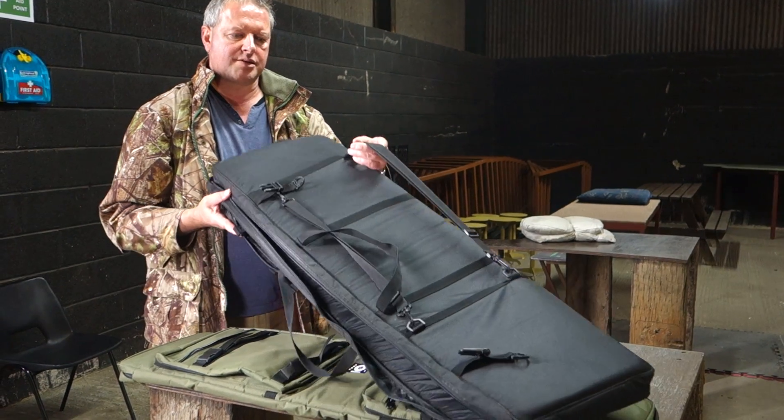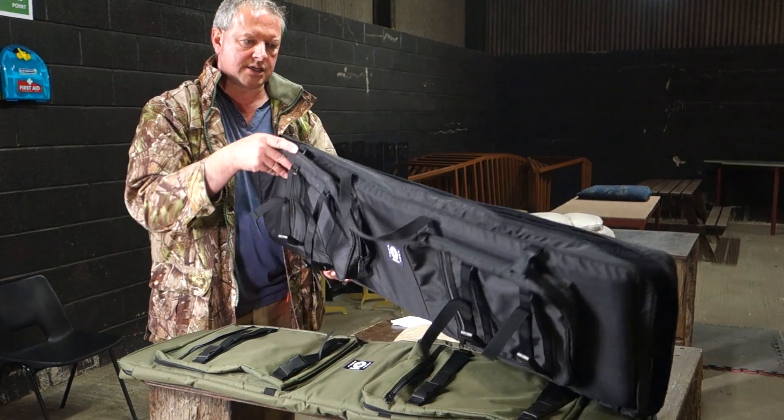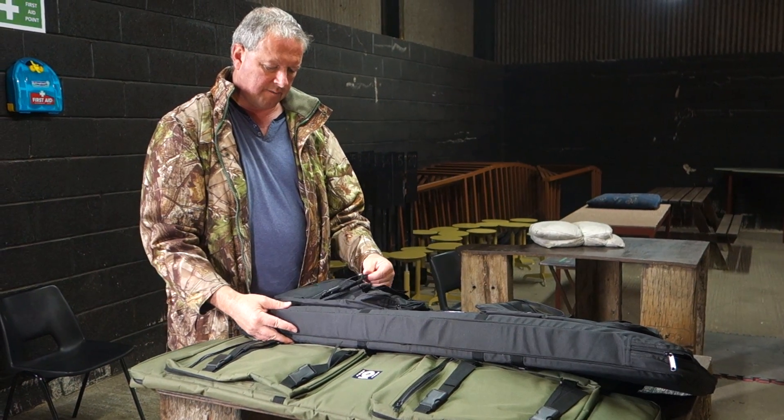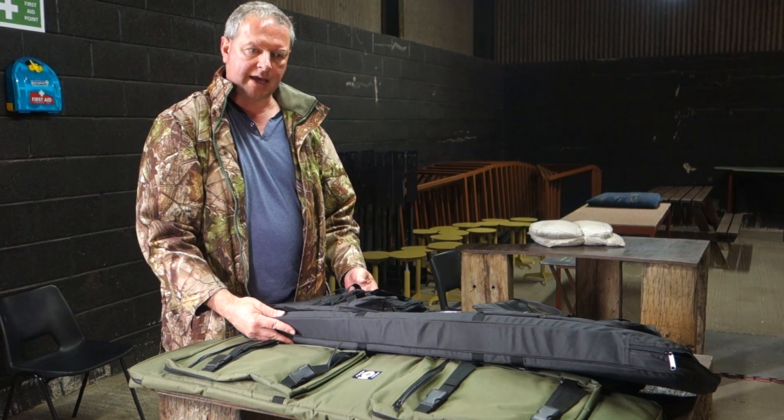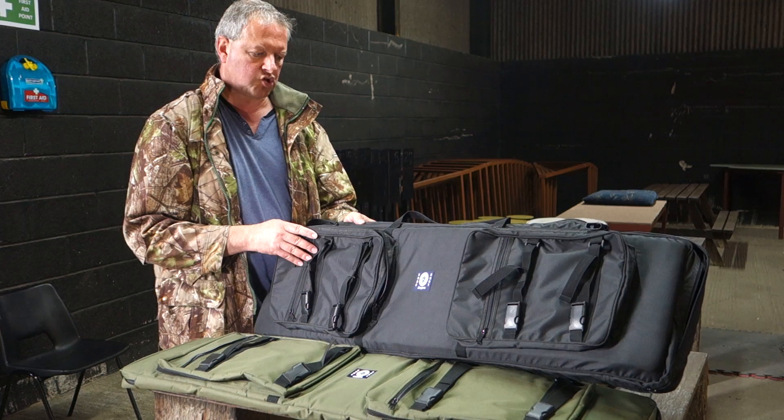You've got the main back straps on the back and they're all using these connectors. Everything is quite robust with that sort of fed-through canvas style strapping, so it's all quite strong and up to the job.